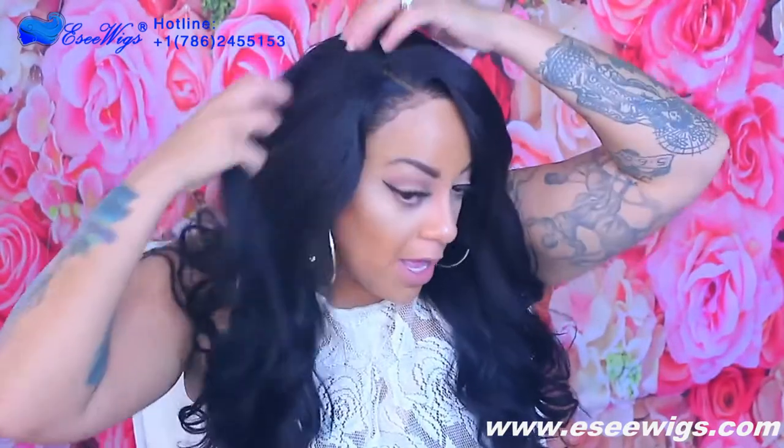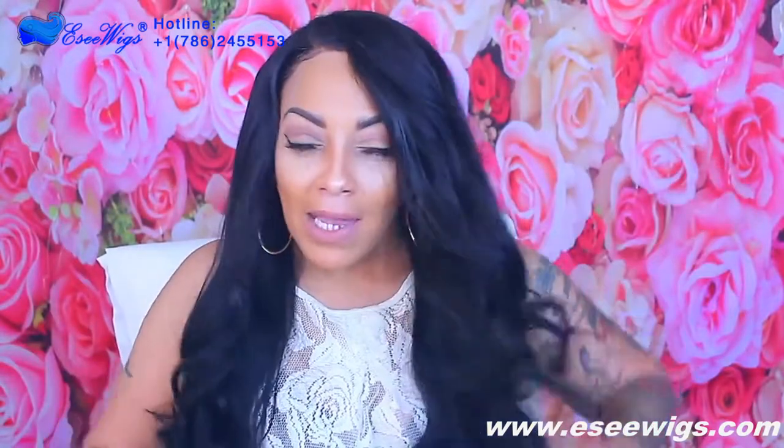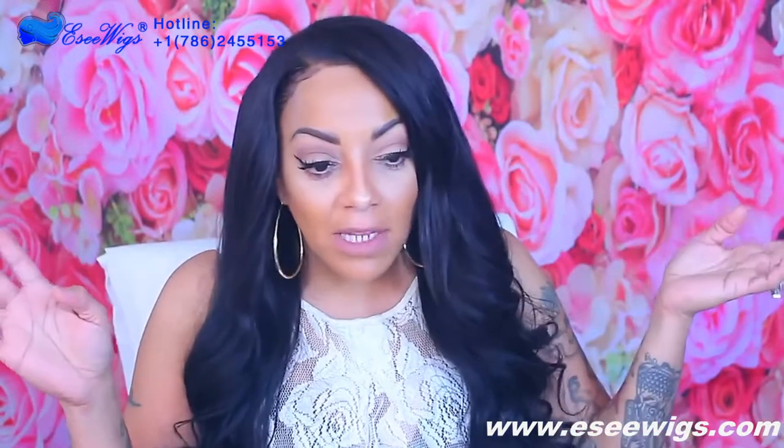It is a lace front, so you're not going to be able to part it all over the place. On the sides it is short — this is where it ends. But I'm good with that. I like glueless full lace wigs, I like lace fronts, I like them all. The hair luster feels great, the quality is great for $132.